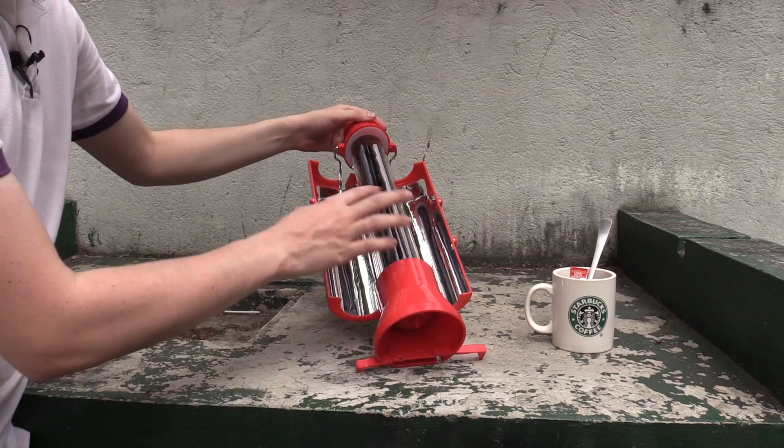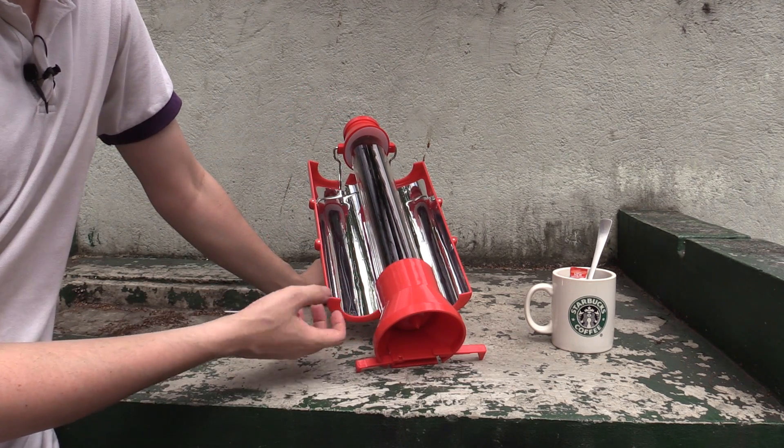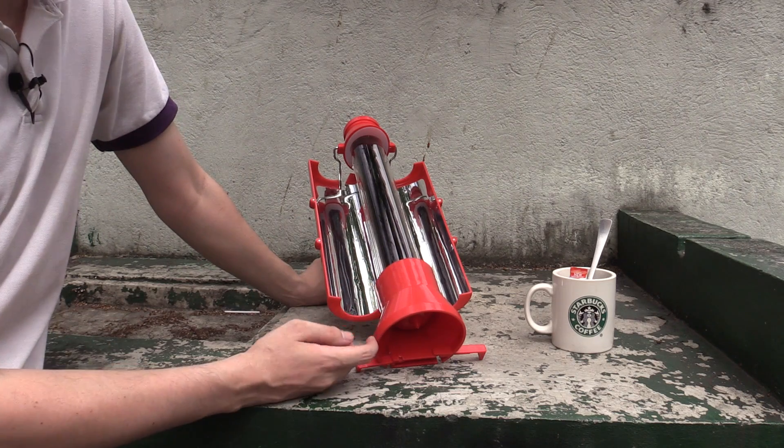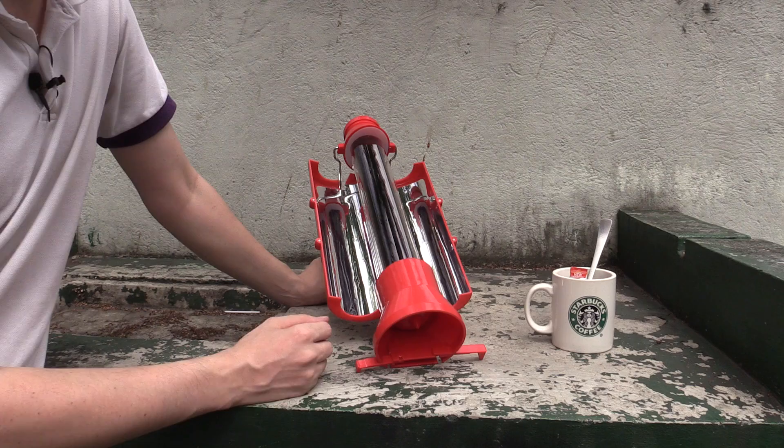The idea is that you just fill this up with water and then put it in the sun. Leave it and it will heat the water. You can even get the water to boil and then put some eggs in there and do hard boiled eggs. Now depending on where you are in the world and how sunny it is, that's going to make a difference to how long it takes.